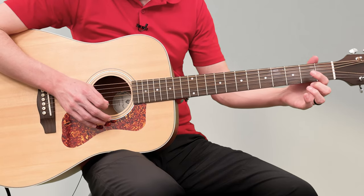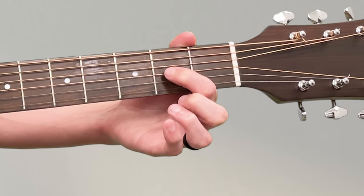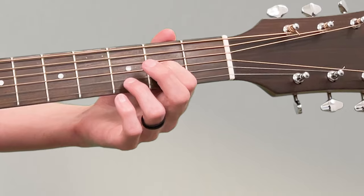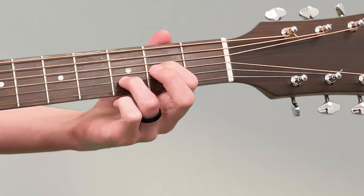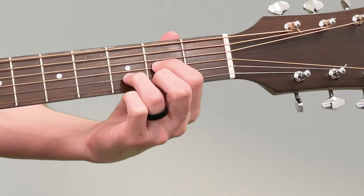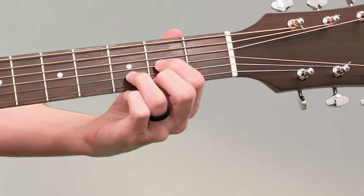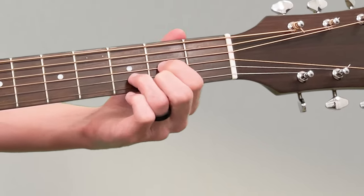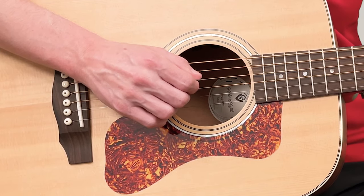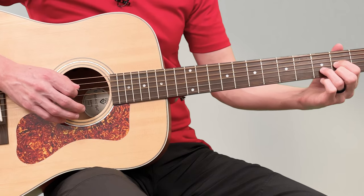The D chord uses three fingers. Start by putting your first finger on the second fret of the G string. Then put your third finger — your ring finger — on the third fret of the B string. Then the tricky part: put your middle finger on the second fret of the high E string — it's got to squeeze in there. Wiggle your fingers around until it's just right. Now play the D string, G string, B string, and E string, one at a time.